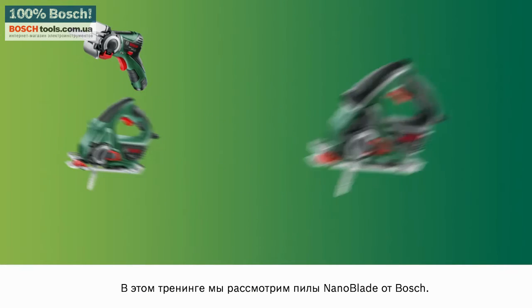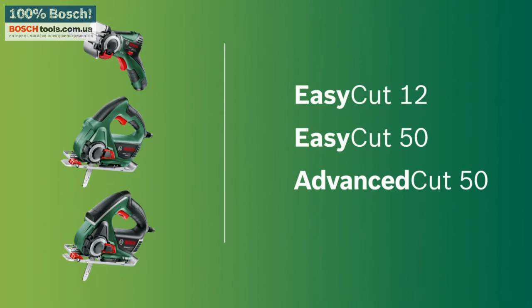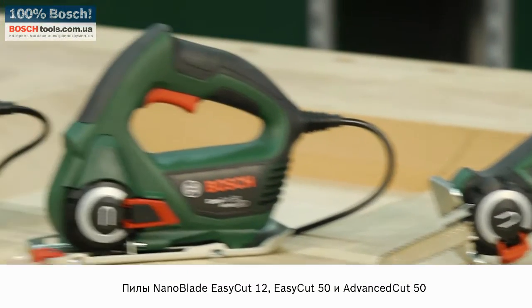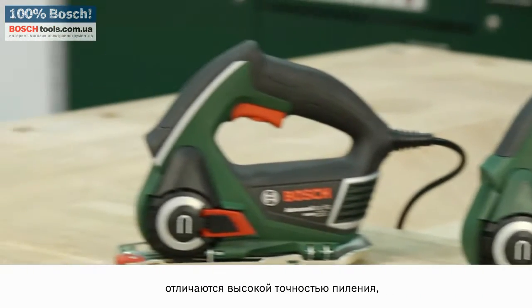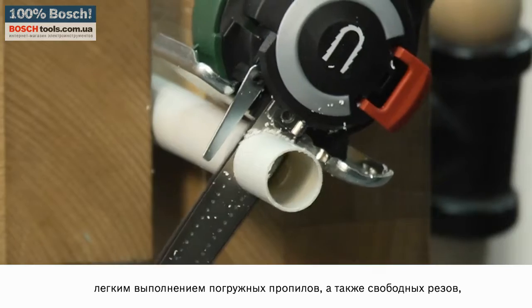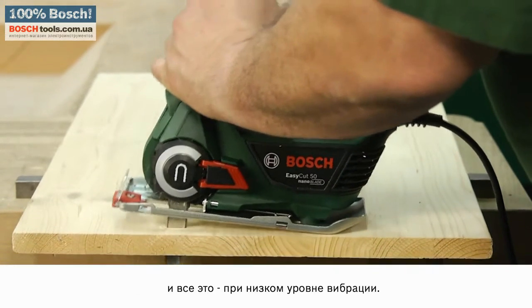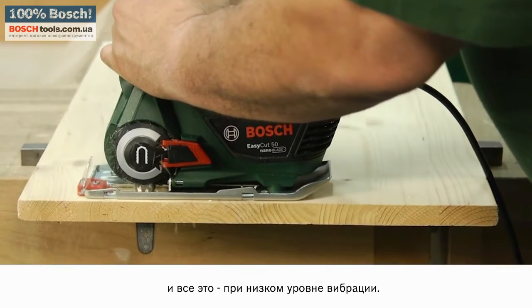In this training unit, we'll be looking at the all-purpose saws from Bosch. The EasyCut 12, EasyCut 50 and AdvancedCut 50 all-purpose saws stand out thanks to their precision sawing, the ease with which they make plunge and freehand cuts, and their low vibration levels during operation.